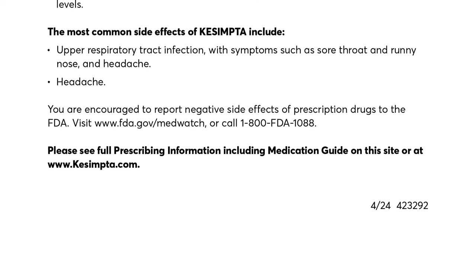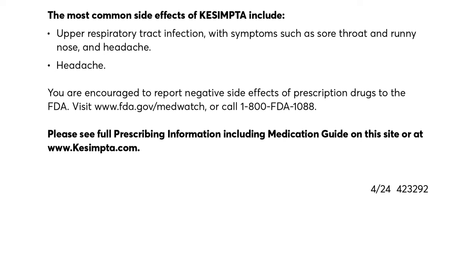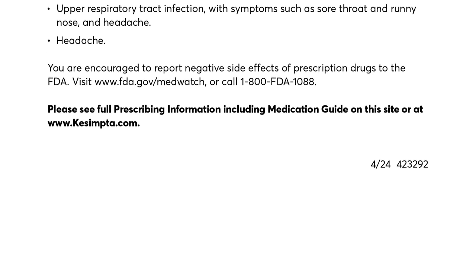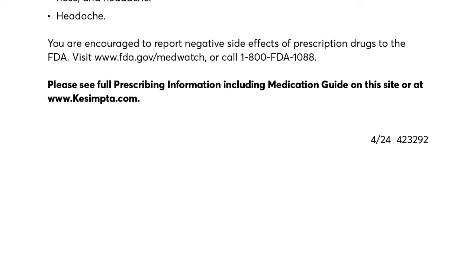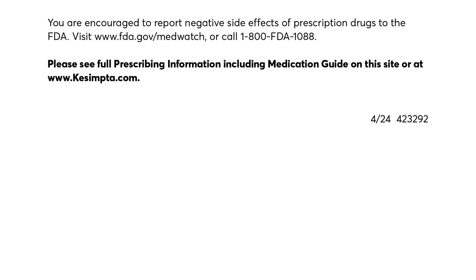You are encouraged to report negative side effects of prescription drugs to the FDA. Visit www.fda.gov/MedWatch or call 1-800-FDA-1088. Please see full prescribing information, including medication guide, on this site or at www.kesimpta.com.